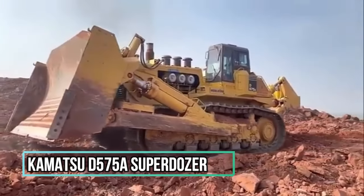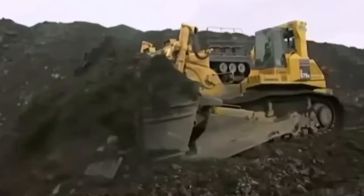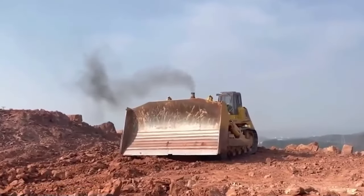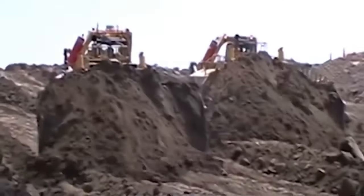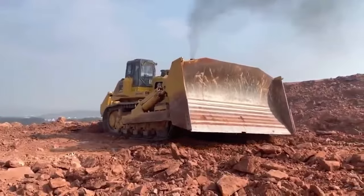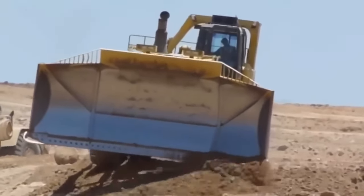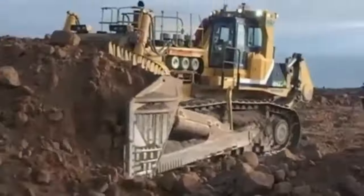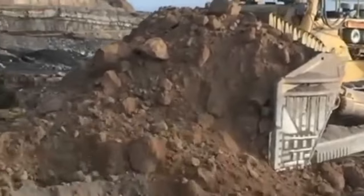Number 2: Komatsu D575A Superdozer. With 1,150 horsepower, the Komatsu D575A Tractor Crawler is available in two distinct bulldozer configurations: the Superdozer or the Super Ripper. With each pass, both models can move 69 cubic meters of material with the basic blade. The D575A-3 Superdozer can move 96 cubic meters of material in a single pass if an optional blade is employed, while the single-shank Ripper can delve up to 2.06 meters. These bulldozers, commonly referred to as the largest production bulldozers in the world, were produced at Komatsu Limited in Osaka, Japan.